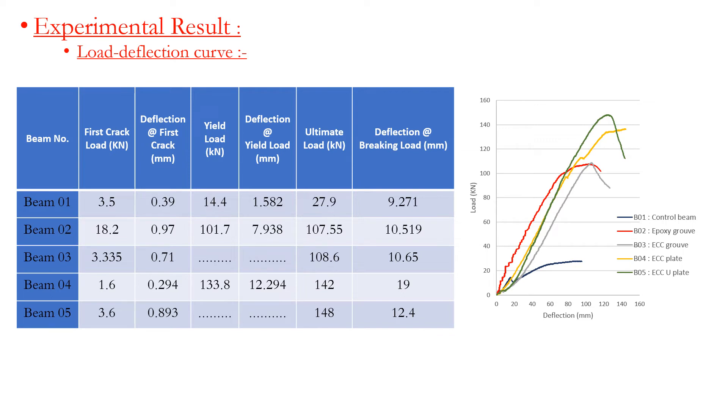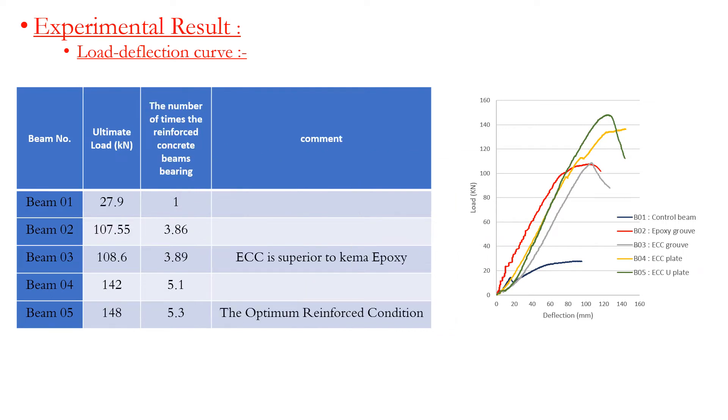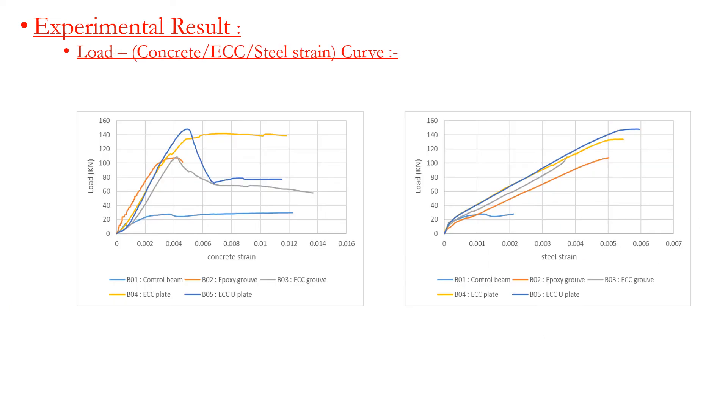This table explains cases of load per deflection. From the results shown, we can conclude the following: Beam 3 shows ECC is superior to epoxy. Beam 5 represents the optimum reinforcement condition. This slide also explains the relationship between load and steel strain.